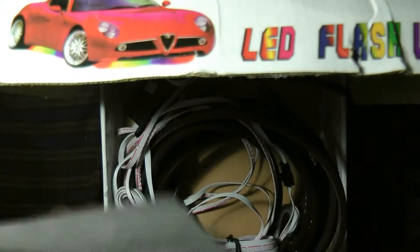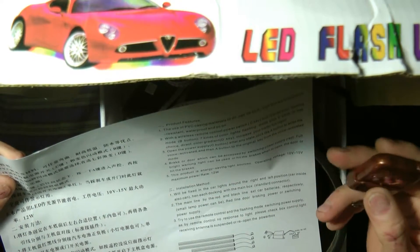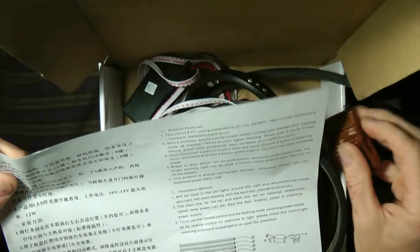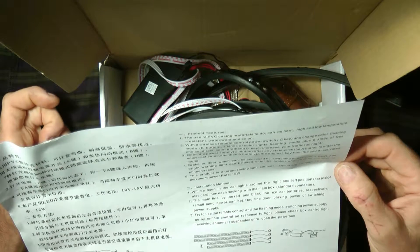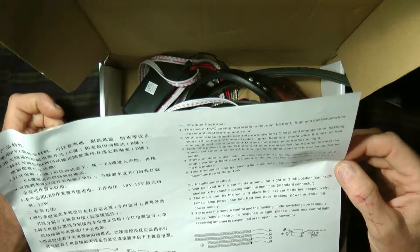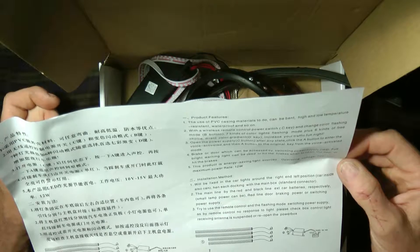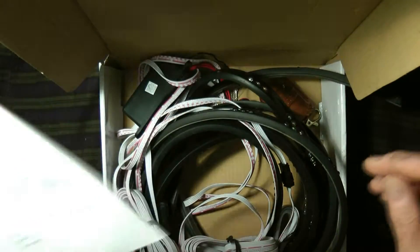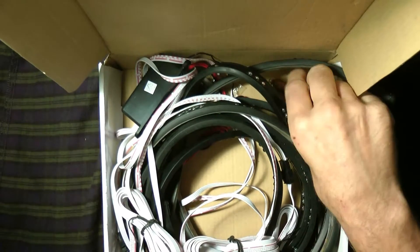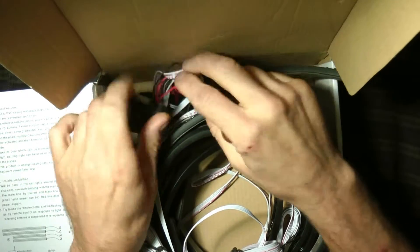The 'C' button on the control changes the color. There's a flashing mode with seven kinds of color lights, and six kinds of free-choice color. There's also a brake wire connection — the red full-bright warning light can be used when you hit the brakes or open the door. So there's a little control wire for the brakes built into this as well.